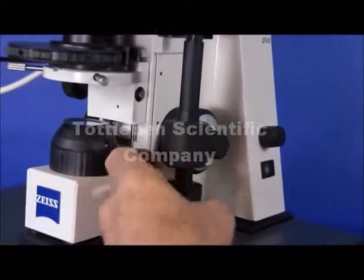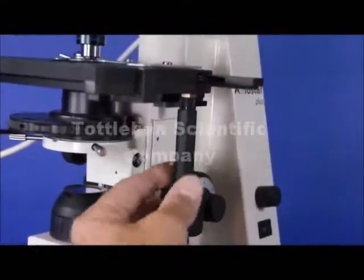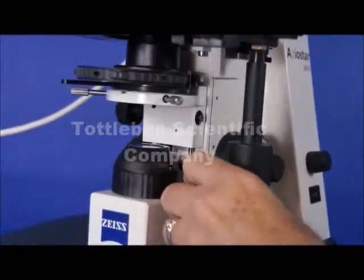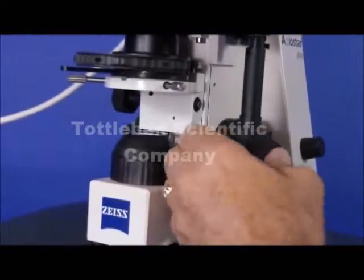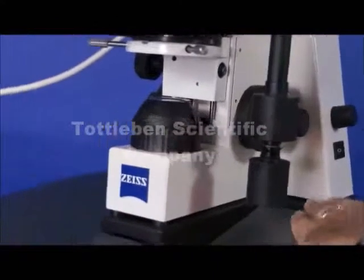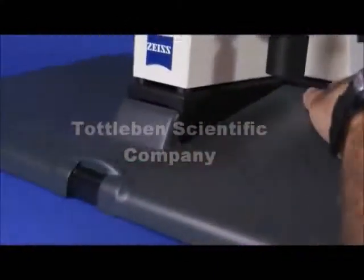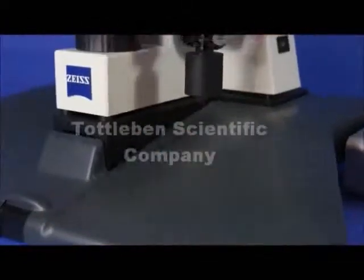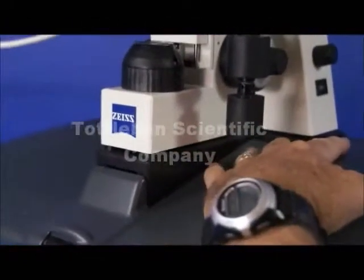The stage is outfitted with low position coaxial drive so that you can do XY mechanical movement very easily and very comfortably. This microscope is also equipped with an ergo stand for ease of use — it's nice and curved to fit the format of your arms when your arms are placed there for focusing.